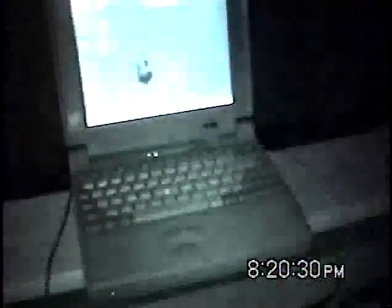This is my tech tips video for if your mouse isn't moving. As you can see, the mouse is not moving at all. So this is how you fix that.